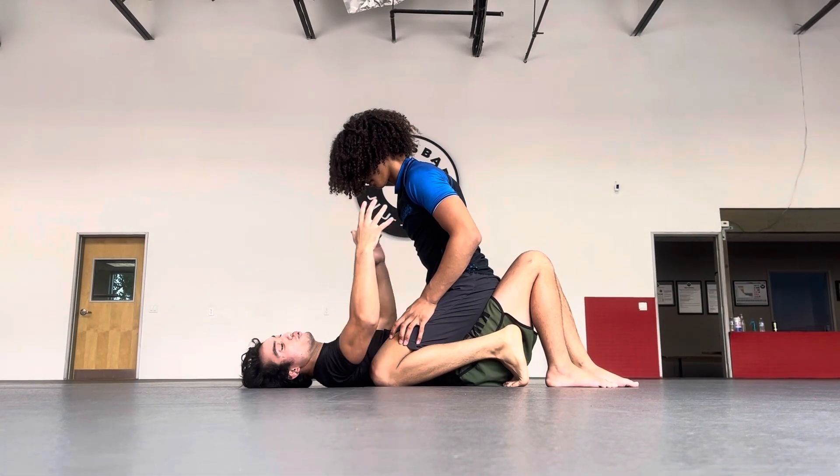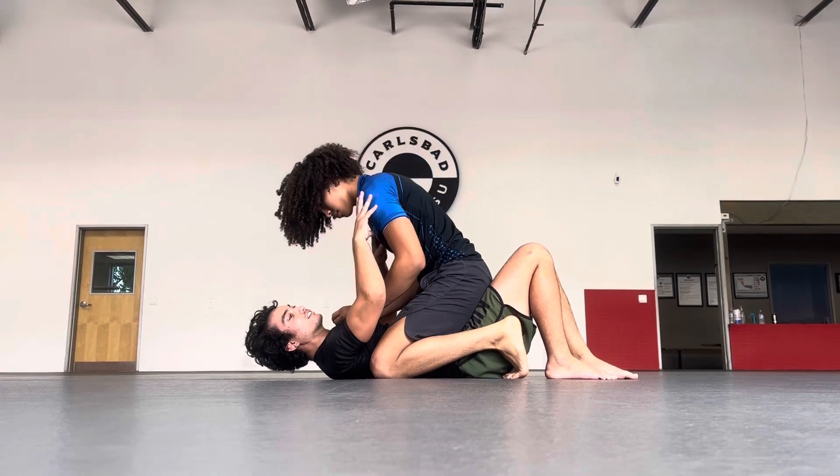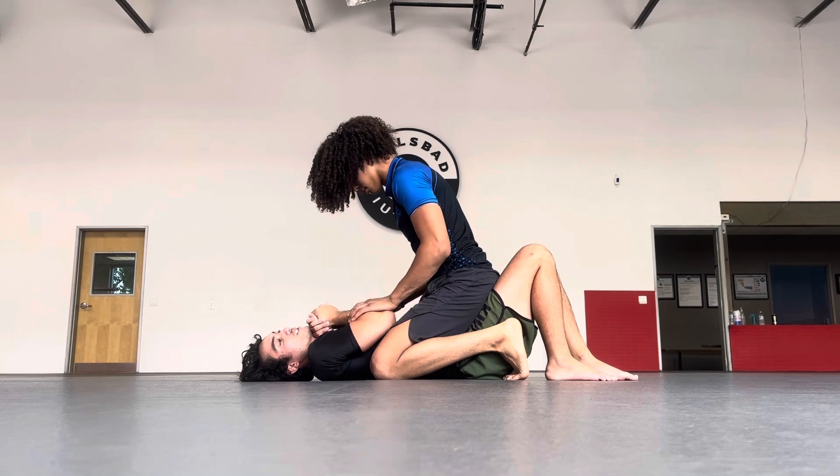So first thing, never reach up and grab them because they're going to submit you. And there's nothing protecting your neck either, right? So first thing, always keep the arms in tight. Protect your arms. Protect your neck.